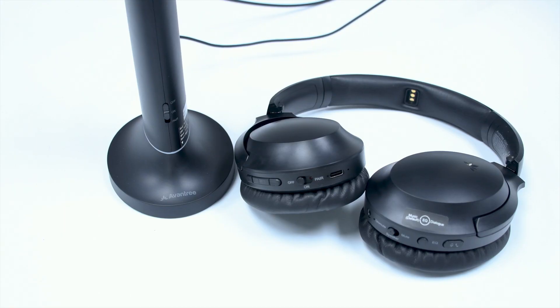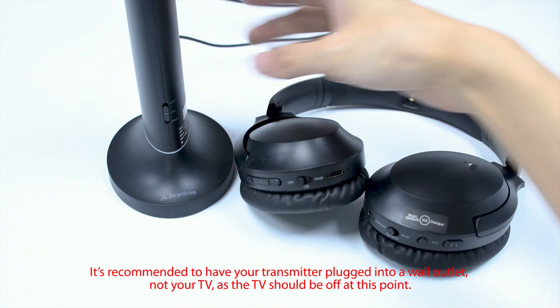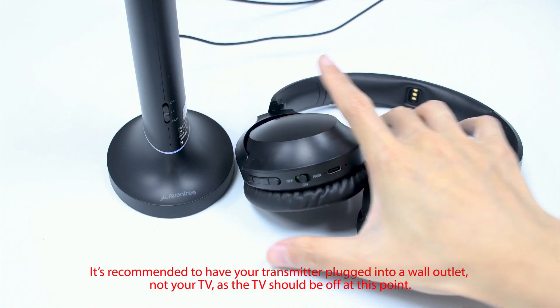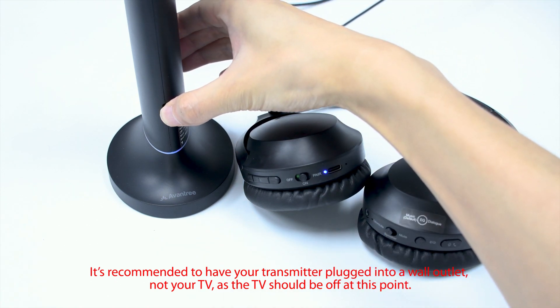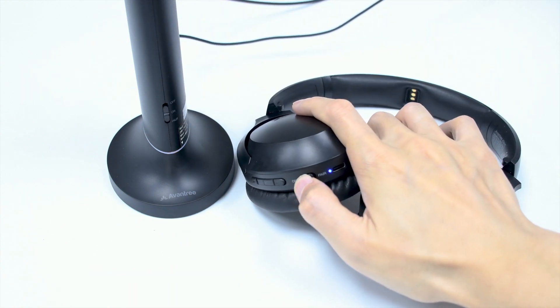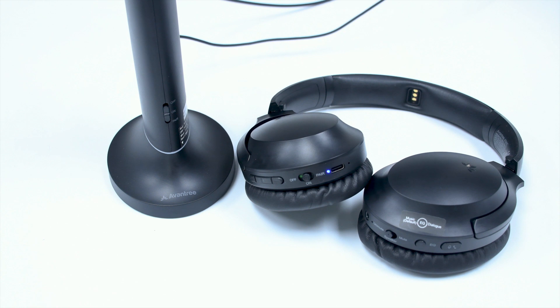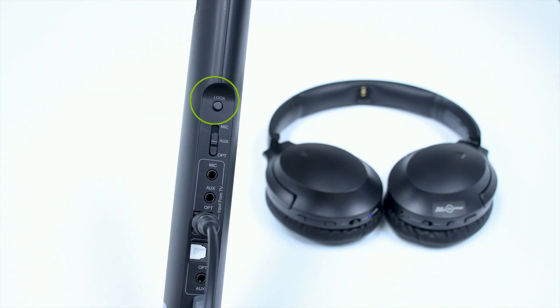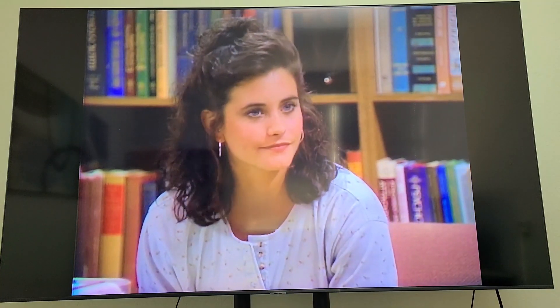Now that your TV is off, let's try to pair and lock the headphones with the transmitter again. First, turn on your headphones and transmitter. Get the headphones and transmitter into pairing mode. Keep them close together and wait a few seconds until they successfully connect. If your headphones and transmitter have a lock function, please lock them together. Now you should be good to go.